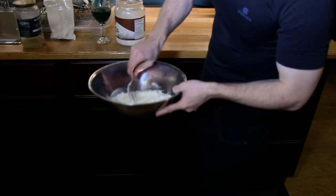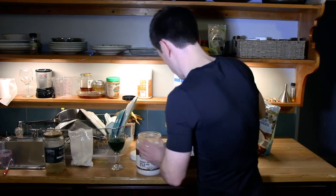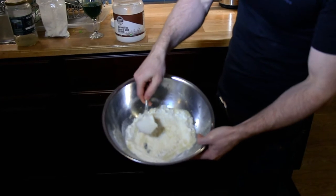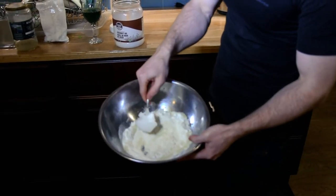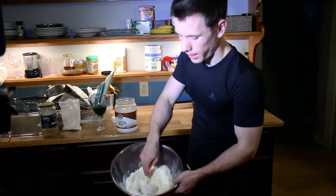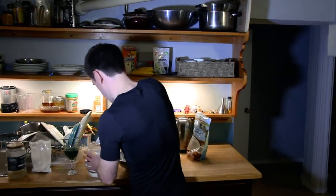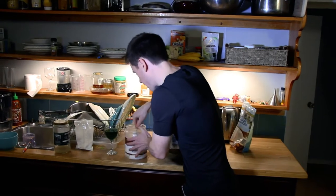I'm going to mix those two together and then put in the coconut oil — probably about three spoonfuls this size. I like to put in a very minimal amount and then work the pastry with my hands. If I don't have enough oil I'll just add a little bit more. I'll work it around in just a second so you can see the consistency I like to get it to.